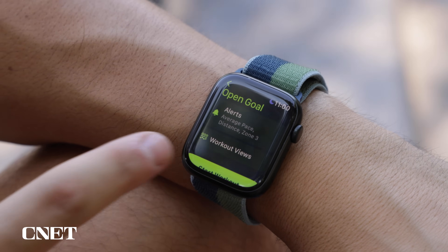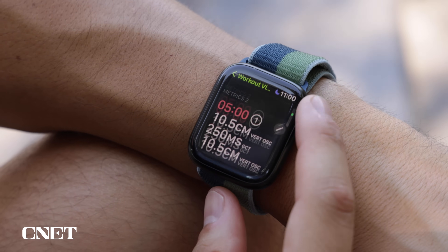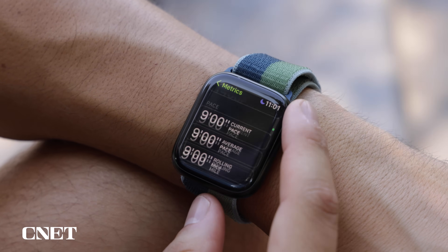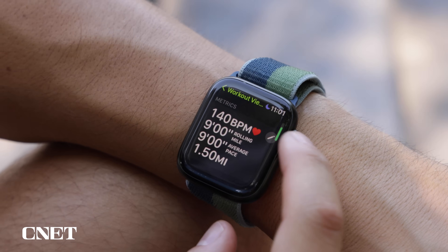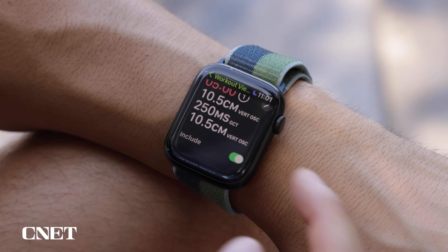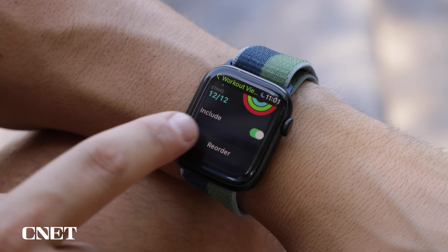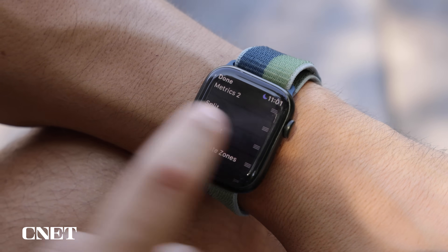Let's take a look at the customization features for these workout views. I can go to any workout and select workout views, then edit the views. There's a whole list of different workout views — I can go into the metrics ones and switch out each metric individually for new ones. I can toggle the include tab to add or remove them from the workout, and I can click reorder at the bottom to hold down and move them up and down to change the order during my workout.